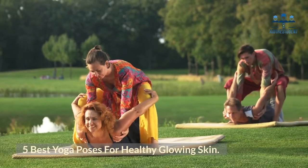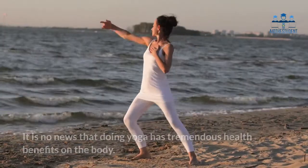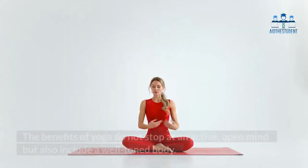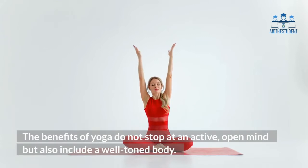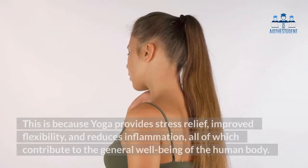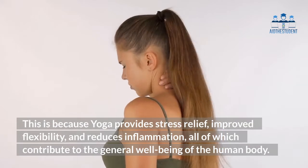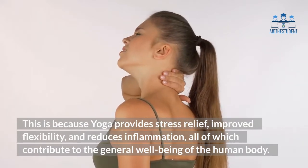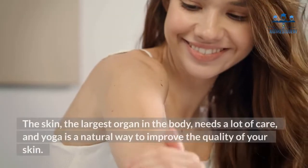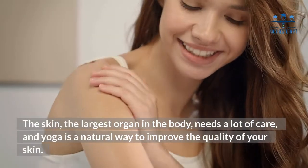Five best yoga poses for healthy glowing skin. It is no news that doing yoga has tremendous health benefits on the body. The benefits of yoga do not stop at an active open mind but also include a well-toned body. This is because yoga provides stress relief, improved flexibility, and reduces inflammation, all of which contribute to the general well-being of the human body. The skin, the largest organ in the body, needs a lot of care.